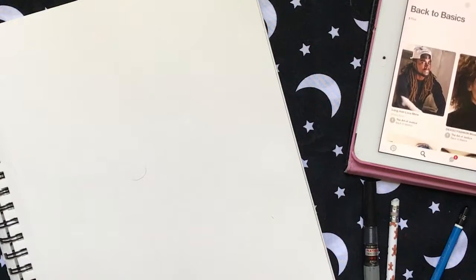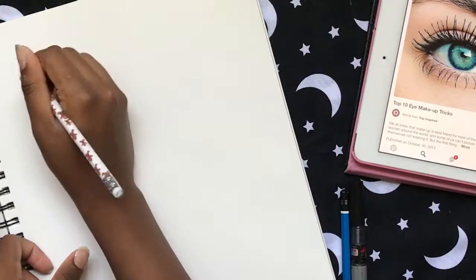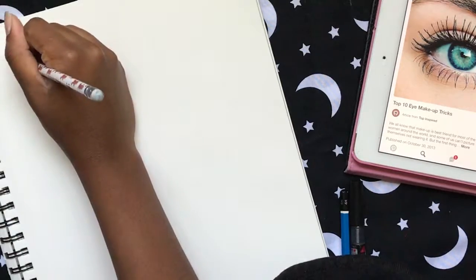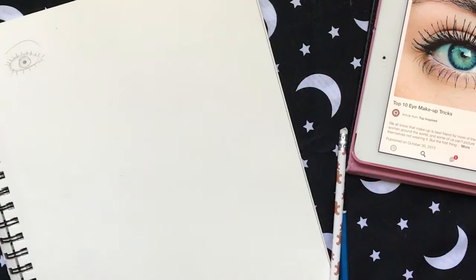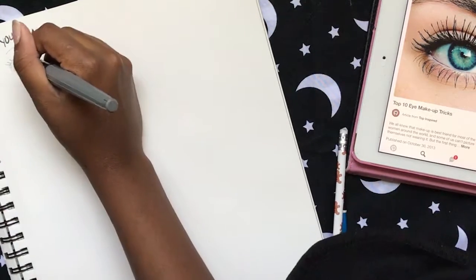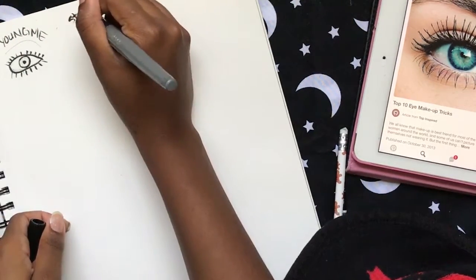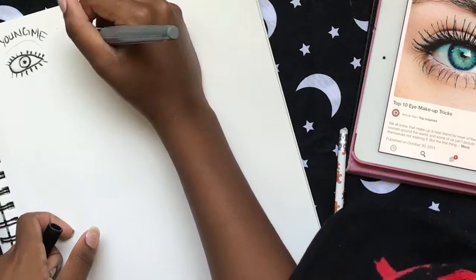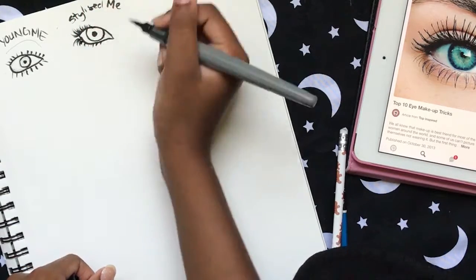Hey guys, The Art of Justice here. For the month of August and possibly September, we're going to be going back to the basics. In this series we're starting off with the eye and breaking it down into different mediums. Today we're going eyes in the basics, which is pencil, because drawing skills are so important — they're truly the foundation. Even if you're a digital painter or acrylic painter, if you can't draw the image, how can you translate it into colors and shapes?